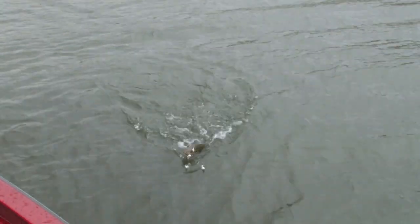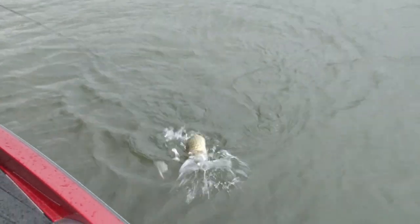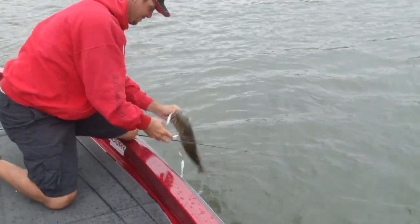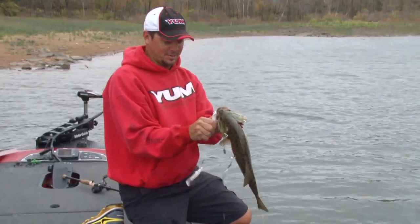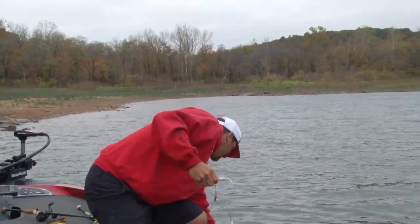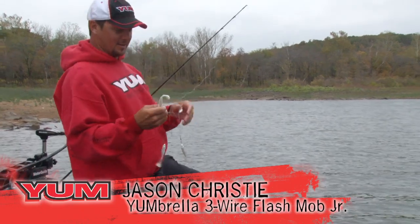There's one. Look at that. Alright. The Umbrella Flash Mob Junior. Let him go. We're going to talk about this — this is a bait that I've fallen in love with.